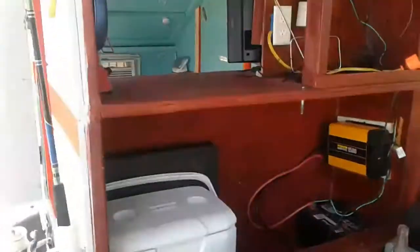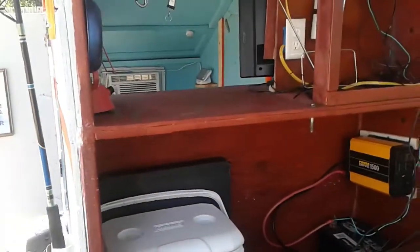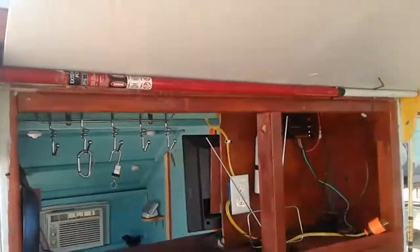Hi guys, Rob from Rob's Tiny House. I'm selling this teardrop trailer. She's ready to go.